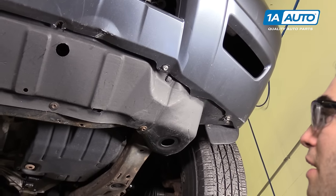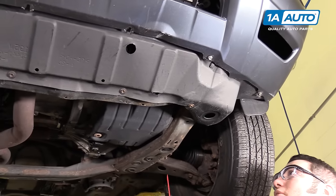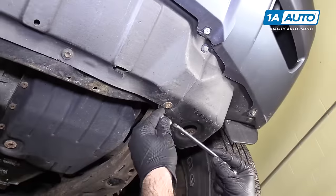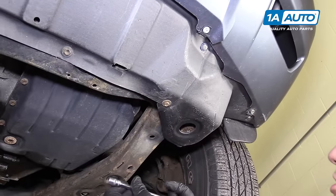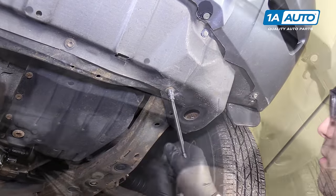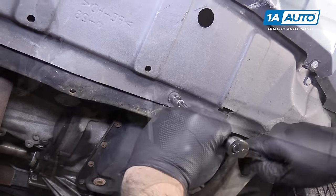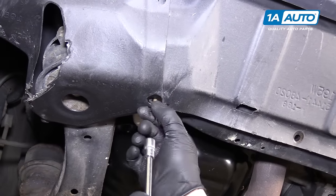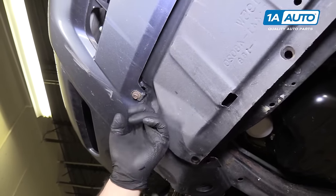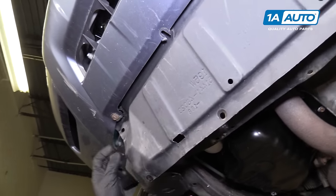I'm going to start by removing the bolts. I'll spray a little rust penetrant in here. Use a 10mm socket, extension, and ratchet, and just go along and remove all these bolts. If this one was still connected, you'd unbolt it here — it's broken apart, so I'm not going to worry about it.